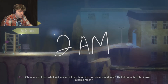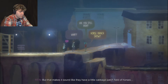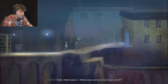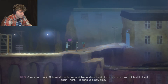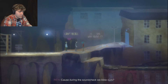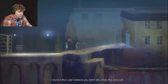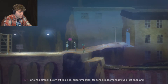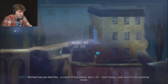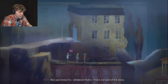You know what just jumped into my head completely randomly? That show at the horse ranch - or horse farm. There was a show at a horse ranch a year ago out in Salem. We took over a stable and the band played, and you ditched that test again to bring us a new amp. During sound check we blew it. What about tonight made this pop into your head? She had already blown off this super important school placement aptitude test once. Why? Michael had just died like a month or two before and I just wasn't in the quizzing mood.